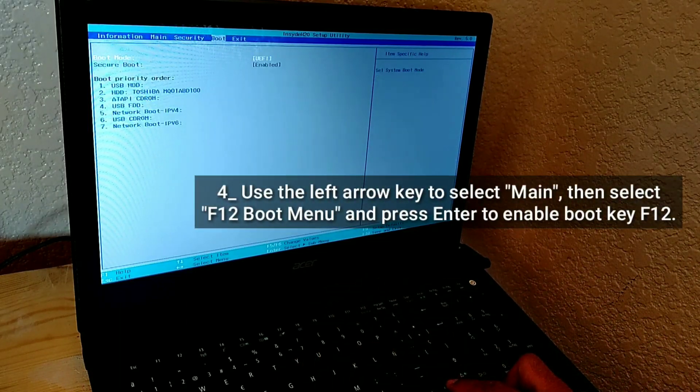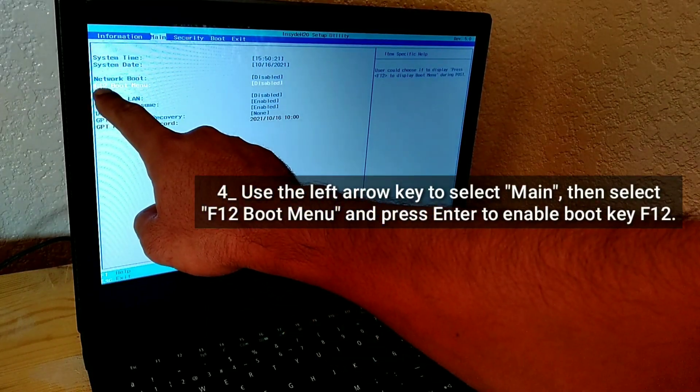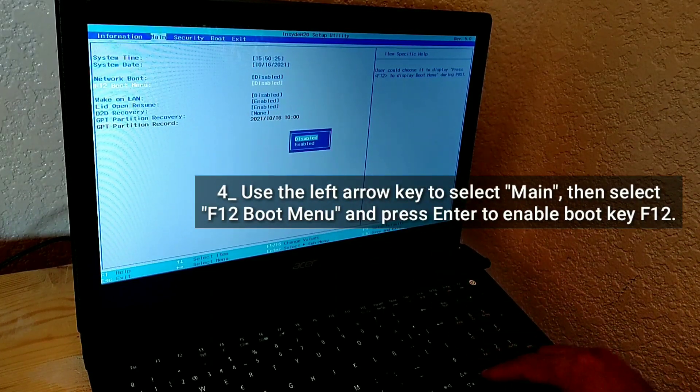Use the left arrow key to select Main, then select F12 Boot Menu and press Enter to enable the boot key F12.